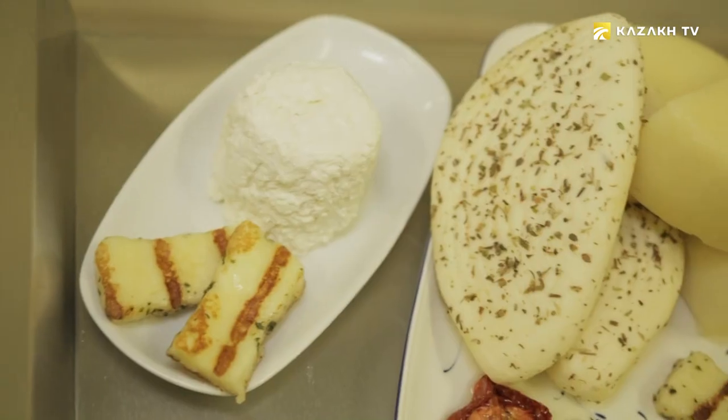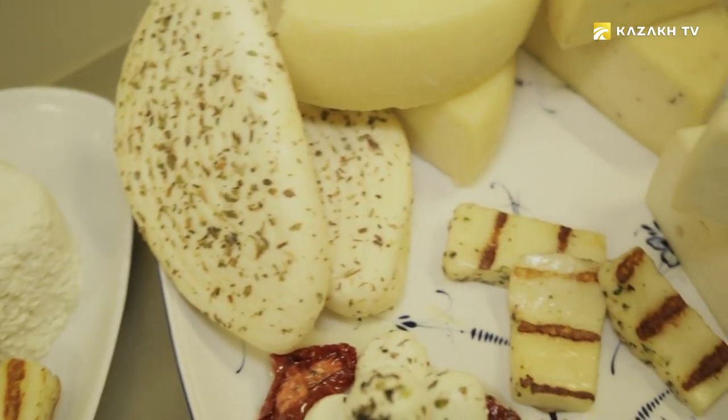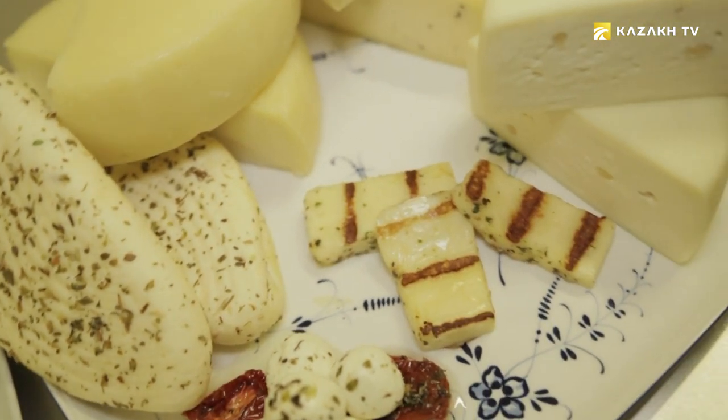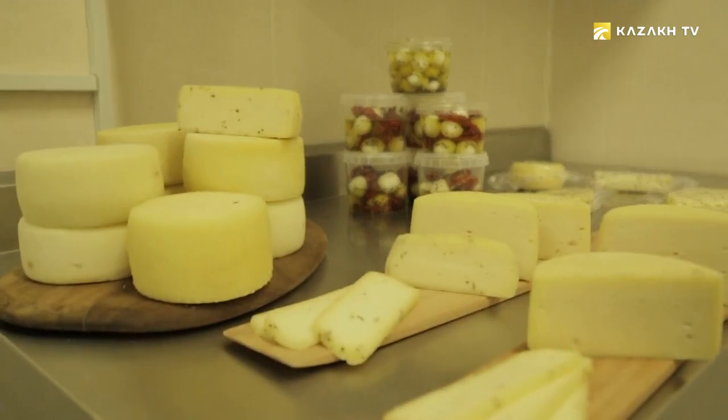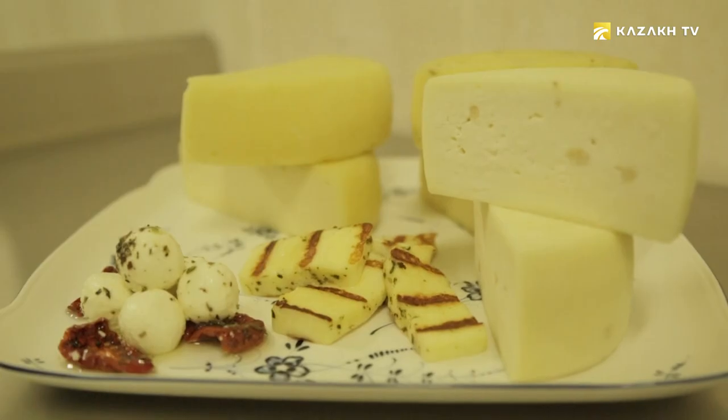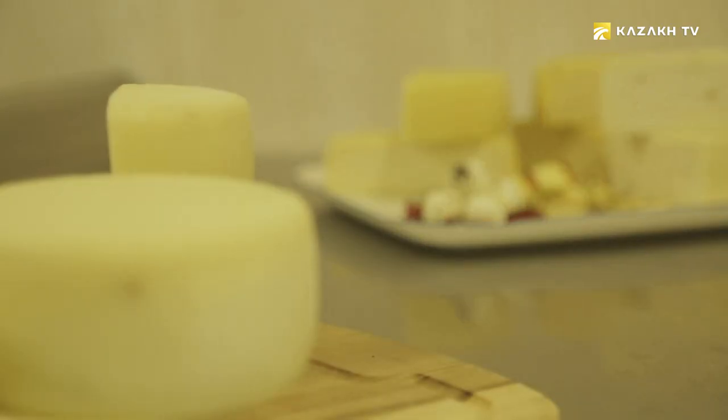They now produce mostly soft and semi-soft cheeses, because these are traditionally close to their culture — their ancestors produced them the same way at home. Irimshik, this is all they've been used to since childhood. The chevre is the same as mini kurt — a middle product in the production of kurt. This cheese is then enriched with various herbs and oils to get an interesting but completely different product.